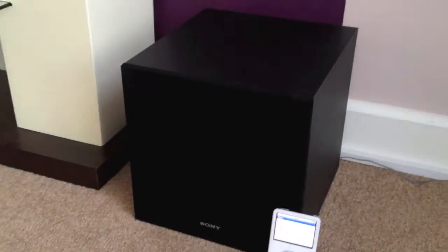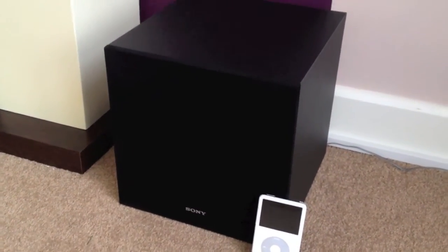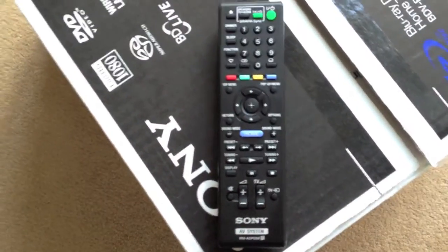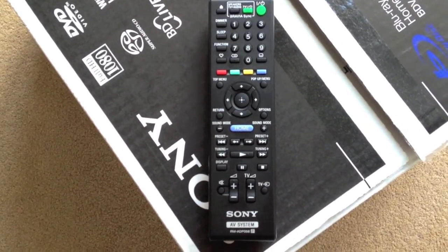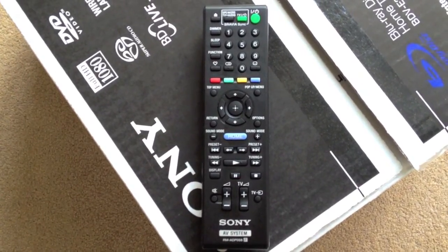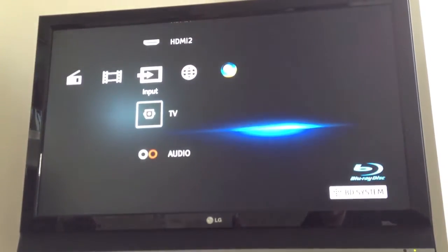The sub gives off quite a bit of bass. I've had to turn this down quite a bit so I don't upset the neighbours too much. The remote control is pretty easy to use, nicely labelled out. There's not too many buttons that you really need to fiddle with — it's pretty self-explanatory and quite small as well.